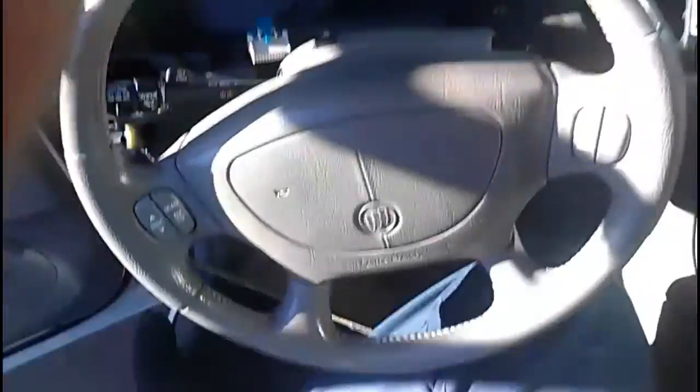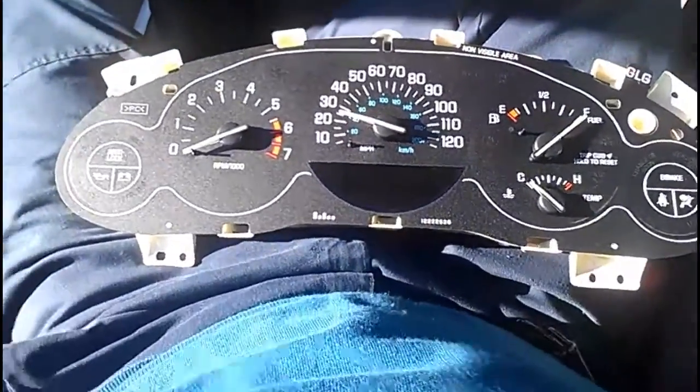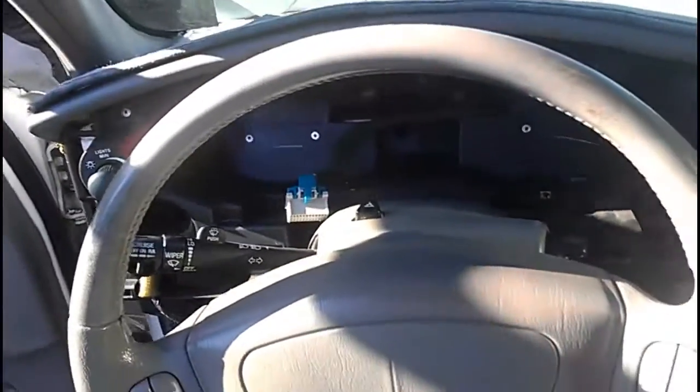2001 Buick Regal LS. I have the cluster out in my lap here. As you can see, it took a little bit of disassembly.